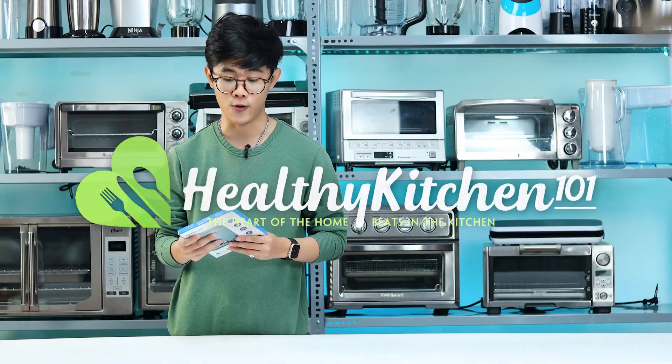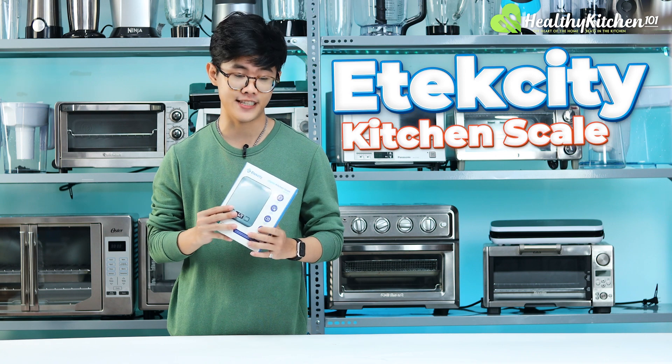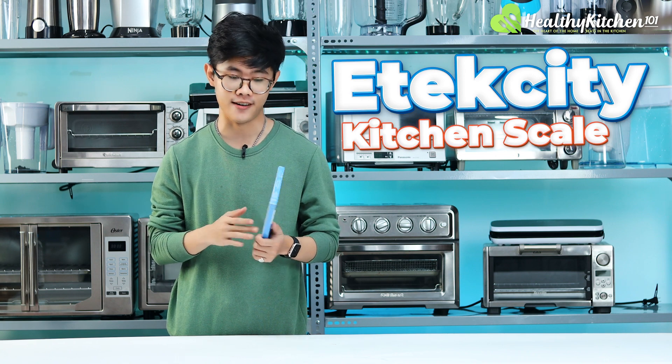Hello and welcome to Healthy Kitchen 101. Today we have the Etec City EK6015 Digital Kitchen Scale in our lab.